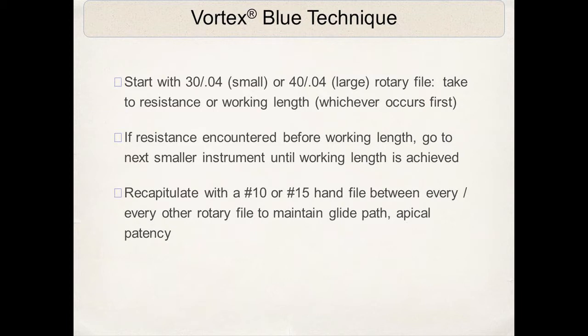What I try to do is put light apical pressure on these files — it's basically just the weight of the handpiece and contra angle. I do not push on these files. We all have a tendency when we hit resistance to push the file, and that's exactly when you get into trouble. If you feel resistance and the file is not progressing half to a millimeter at a time, remove the file, clean the flutes, and re-enter the canal.